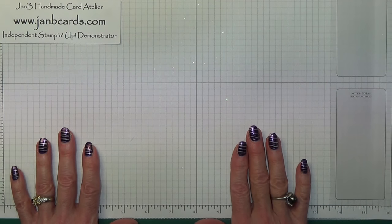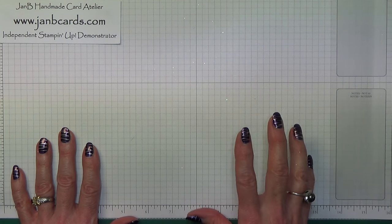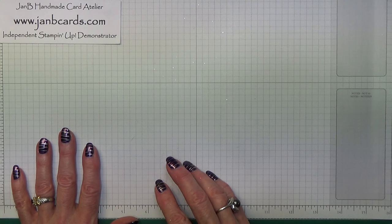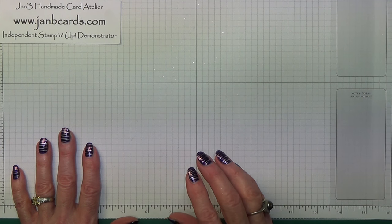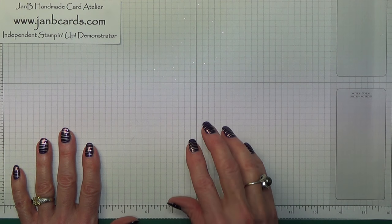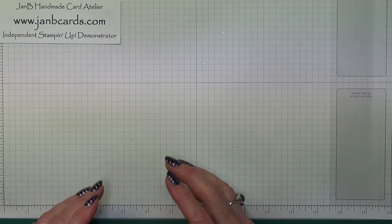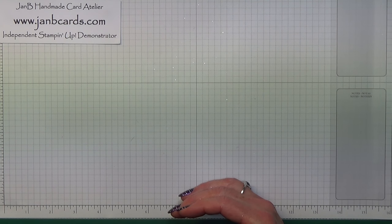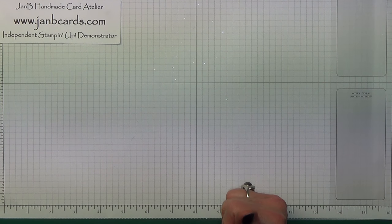I'm hoping to get this all done in one video — that's the pop-in box and also the tray that it's in. It's obviously more important to concentrate on the construction of both of these. So I've done quite a bit of the actual decorating bits and have them prepared in advance. Whether I can get this done in one go or not I don't know, but we'll see how we get on.